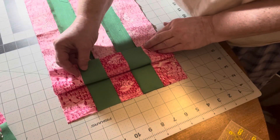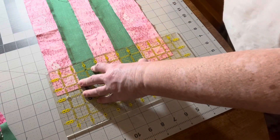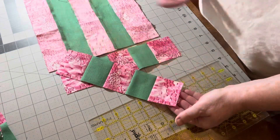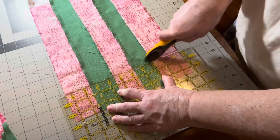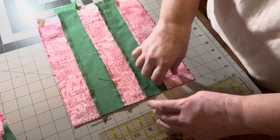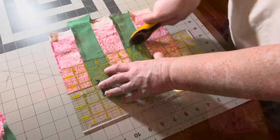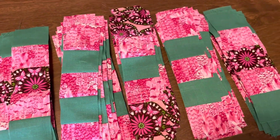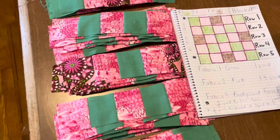It's time to cut two-and-a-half-inch strips from our strip set. I've layered two strip sets on top of one another, nesting those seams, so I cut once but get two strips. I'm cutting these sections in two-and-a-half-inch strips because that was my original size when I cut the individual strips. I've cut all my strip sets and laid out the piles according to the chart.